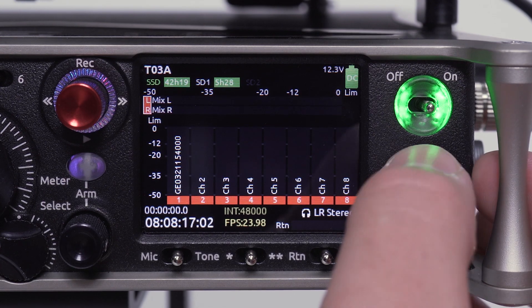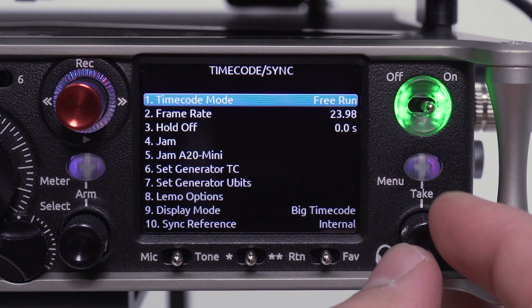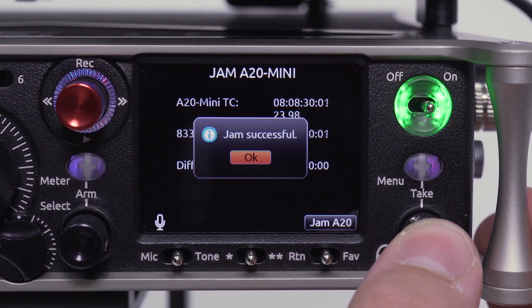Navigate to Menu, Timecode Sync, and select Jam A20 Mini. The screen will display both running timecodes and the differential. Use the Return Favorite toggle to jam the A20 Mini.